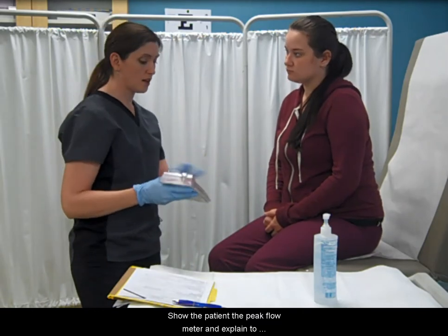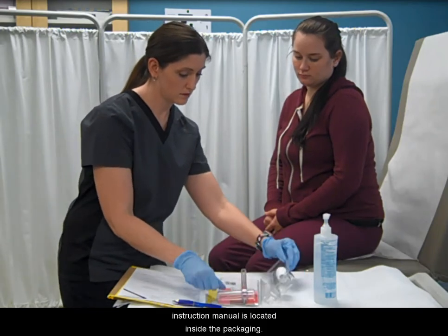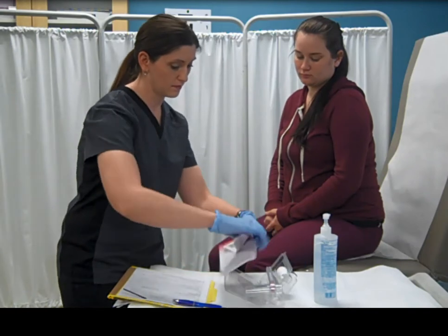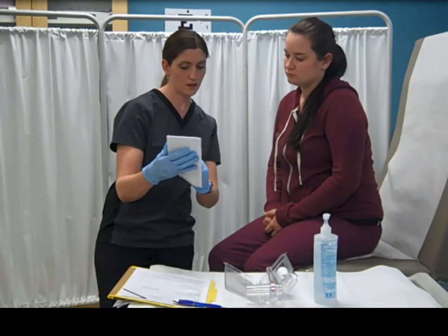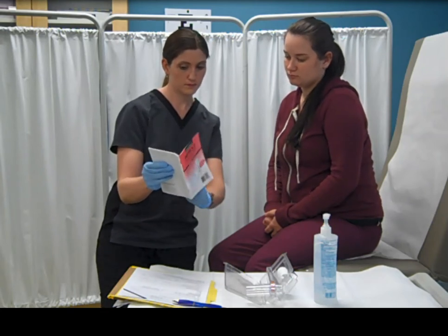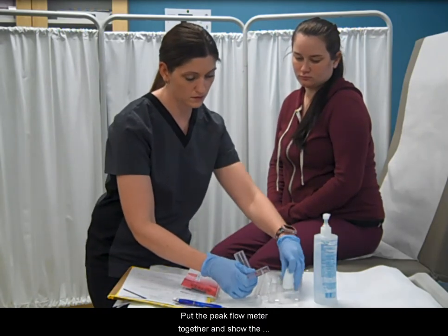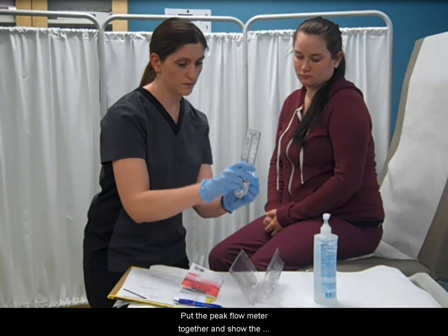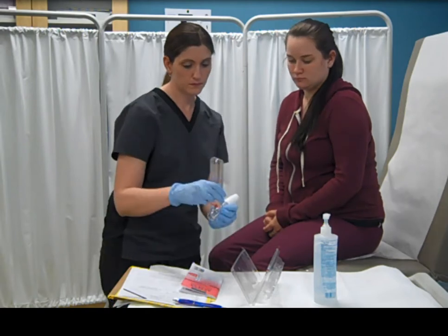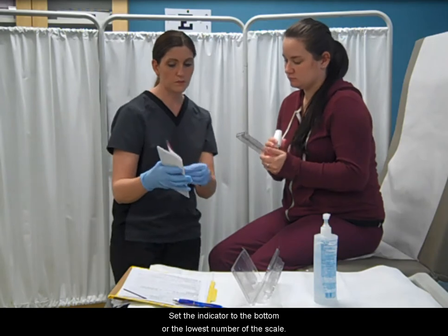Show the patient the peak flow meter and explain to them how it works. Show the patient where the instruction manual is located inside the packaging. Put the peak flow meter together and show the patient how it's done. Set the indicator to the bottom or the lowest number of the scale.